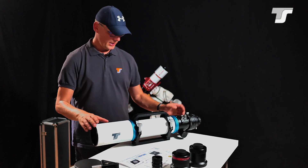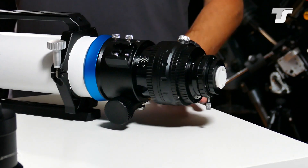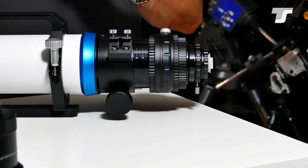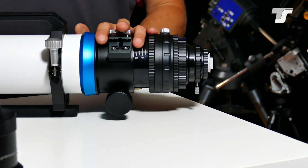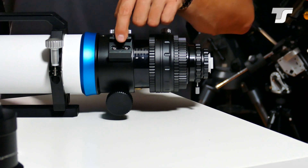In the back we have the focuser with a 10:1 gear reduction for fine focusing. In this particular example it is a 3.7 inch rack-and-pinion focuser, and it comes with a finder scope shoe.